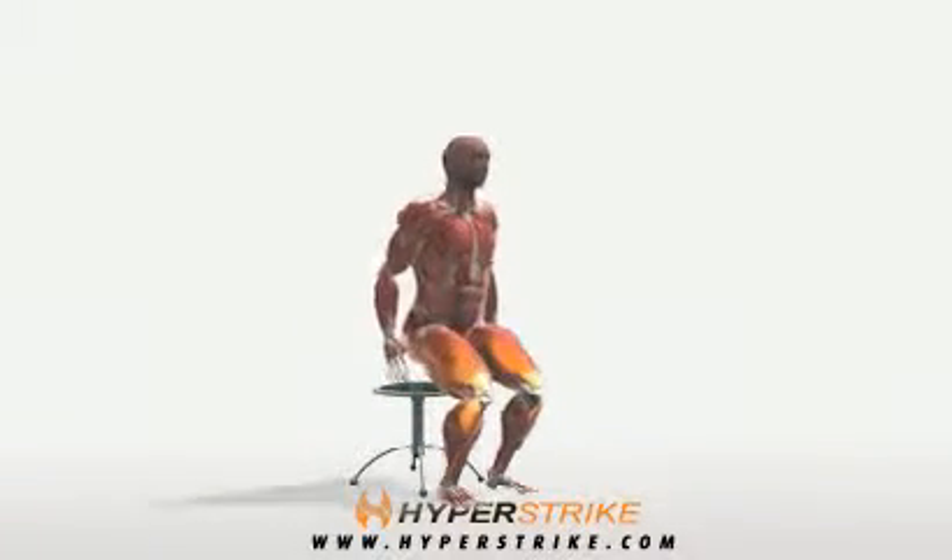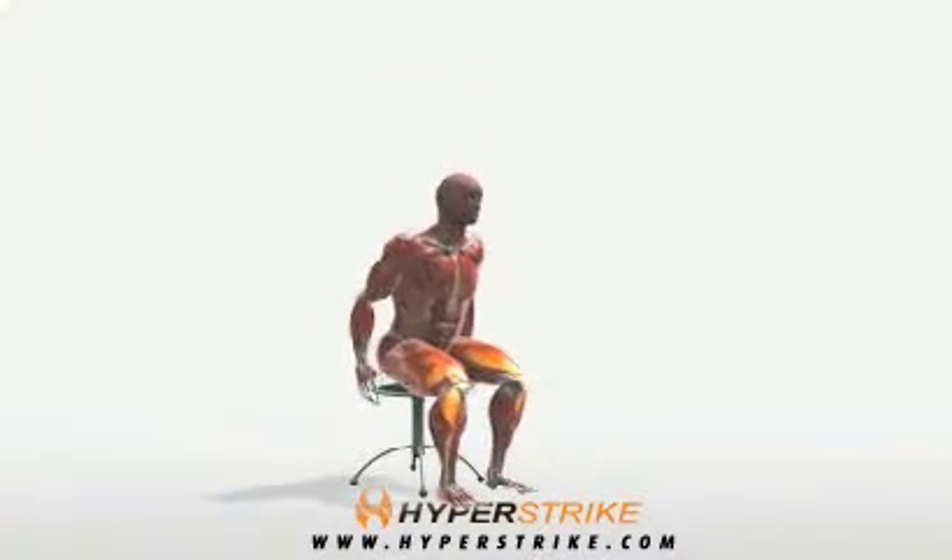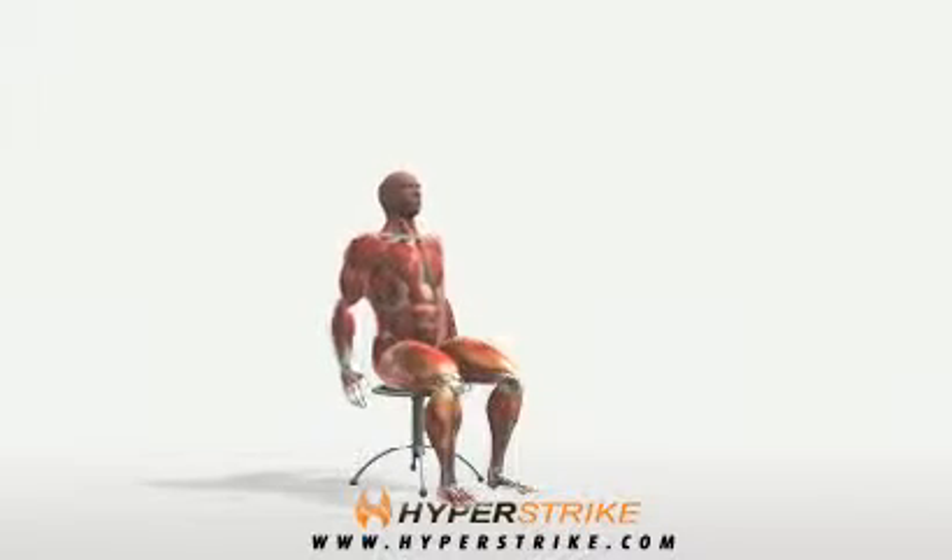The chair stand is a good exercise for developing starting strength. Follow these instructions to perform the chair stand.